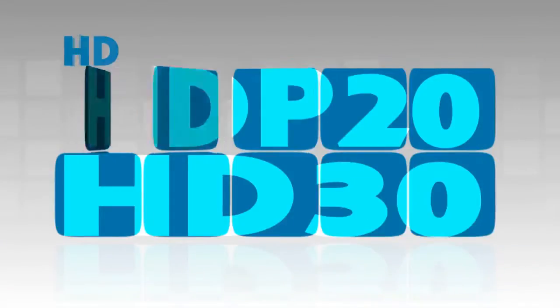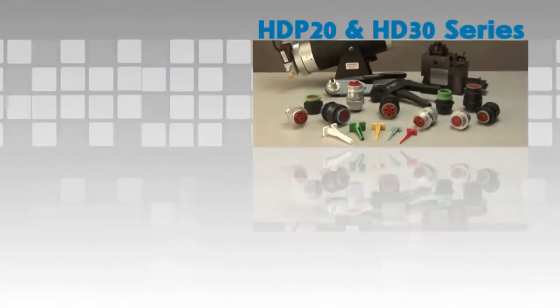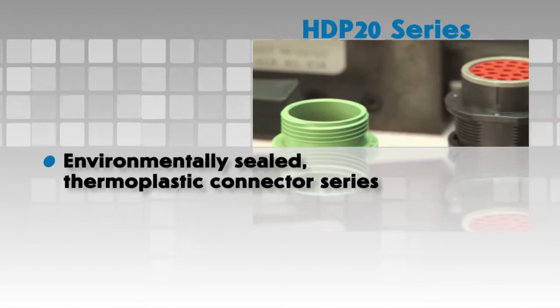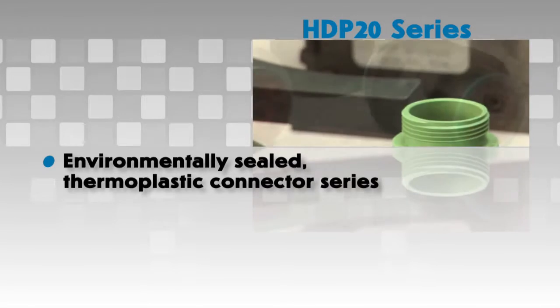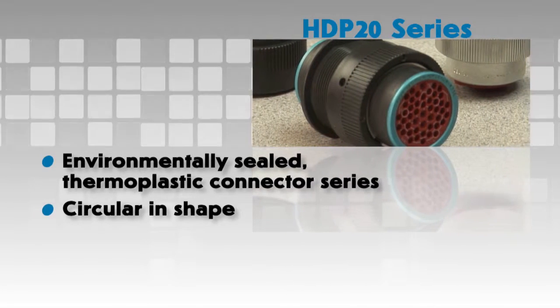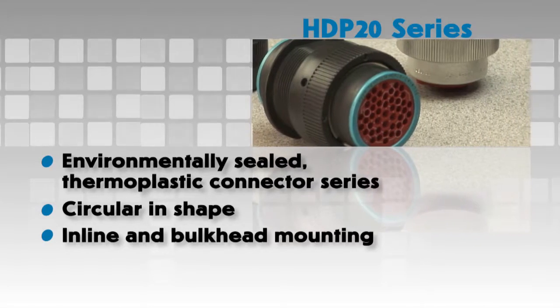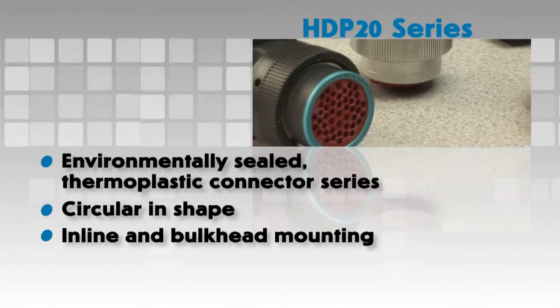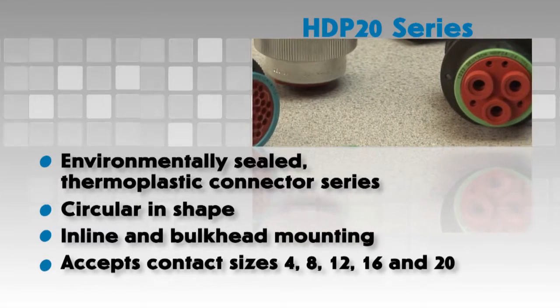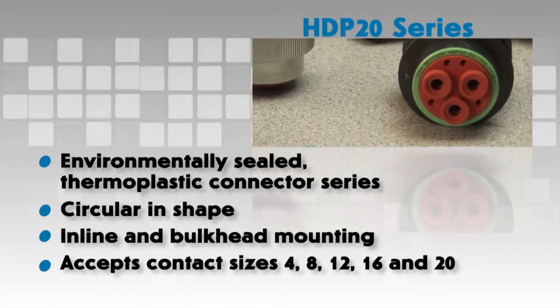The HD P20 series is an environmentally sealed connector series made of rugged thermoplastic. It is circular in shape and offers inline or bulkhead mounting capabilities. Multiple arrangements are available to accept contact sizes 4, 8, 12, 16, and 20.